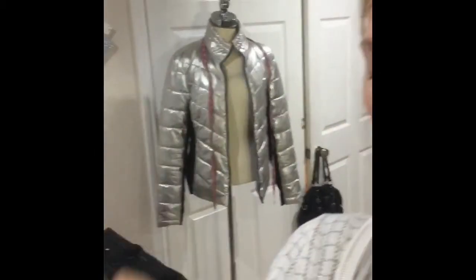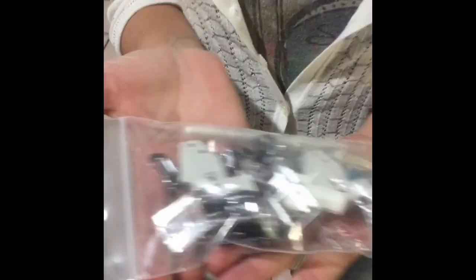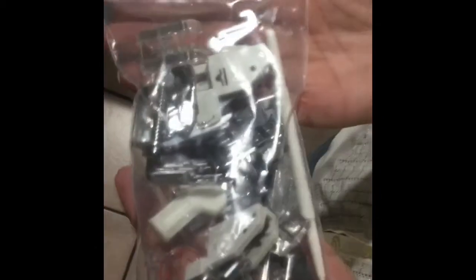There's an extra bobbin case — this one is for embroidery. There's already one in the machine, but they give you another one. And we have all of our feet. This is awesome, and if you go on the website you can download an accessory manual.